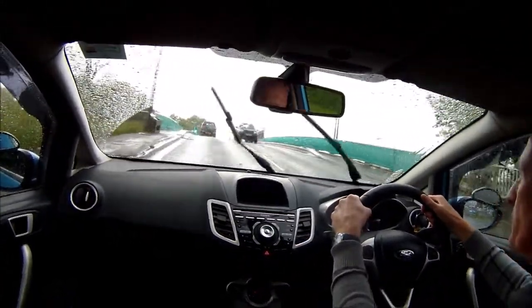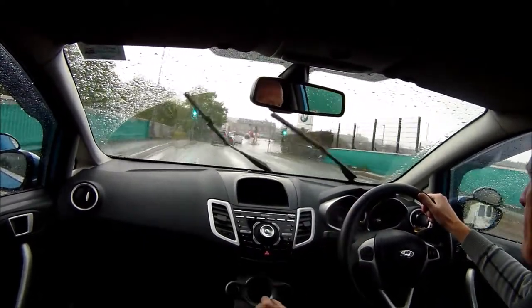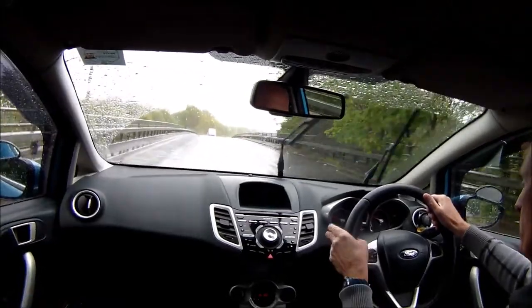It's second gear — quite a steep incline this, that takes me back over the dual carriageway. We're going to join the dual carriageway again at this next slip road.